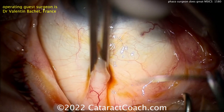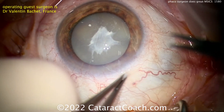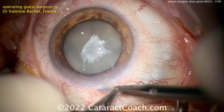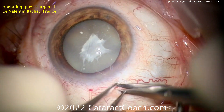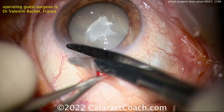Starting off the case with a superior rectus traction suture. That's not absolutely required, but it can help give you good exposure. Now doing a peritomy to expose that superior conjunctiva. You can see the patient has a very dense cataract — opaque, whitish. This is a good case to do MSICS.